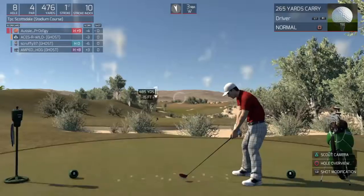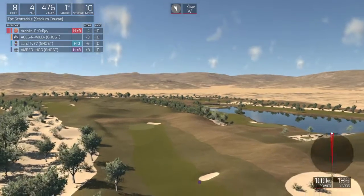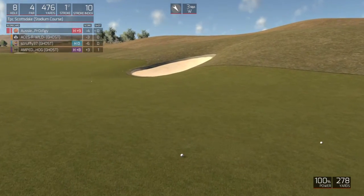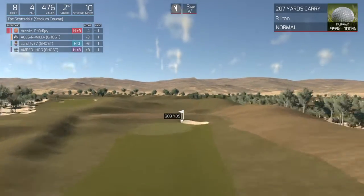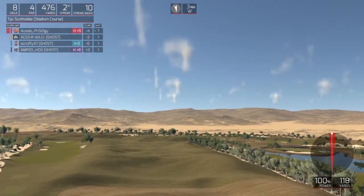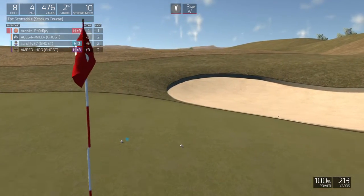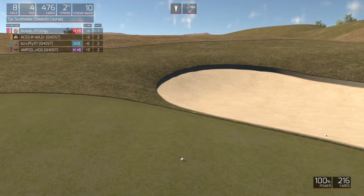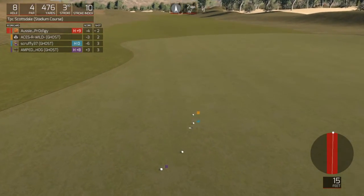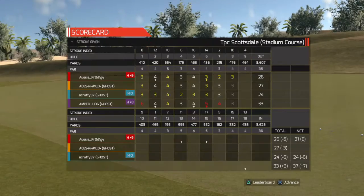This is the eighth hole. Let's see what you can do. Nice. We're about 210 yards out from here. Nice. 20 feet to the cup. Nicely done with the long putt. Five under for the round.